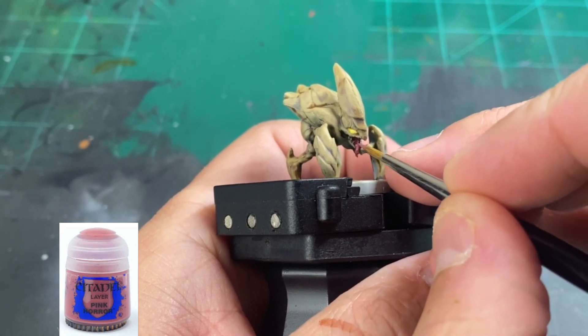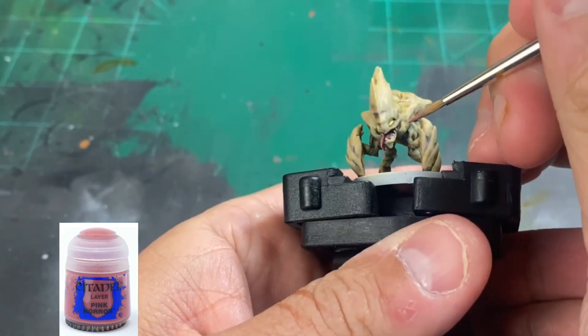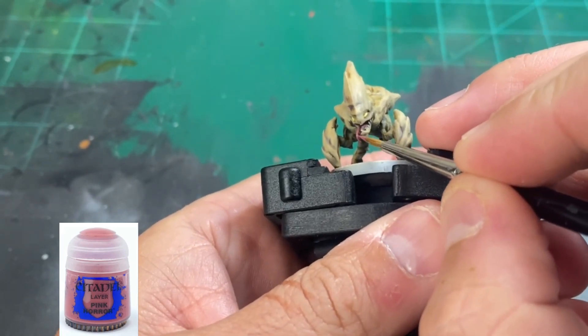To highlight our tongue and mouth area, we're going to use a little Pink Horror. We're not going to do the whole thing — just pick out little pieces here and there and give it that nice little bright pink highlight.